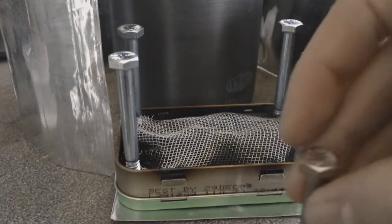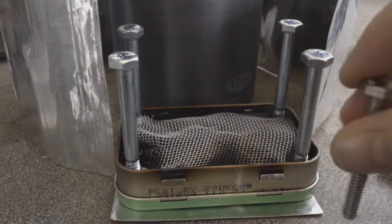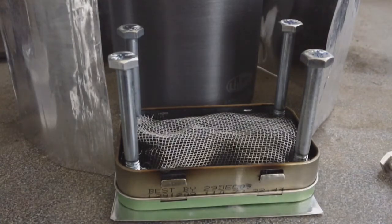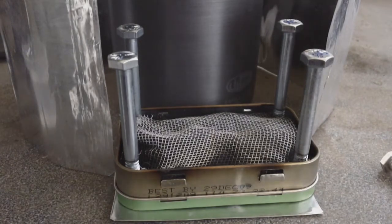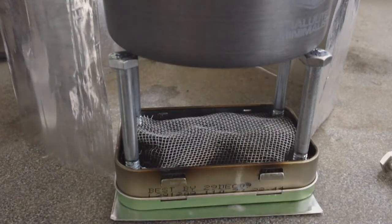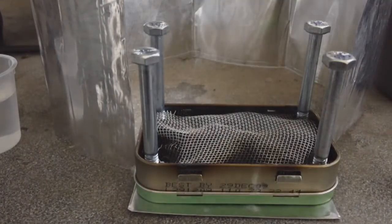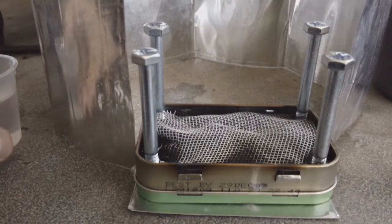I've now switched out the shorter screws for the longer ones. The previous ones were 2 inches, and the one I have in now is 2 and a quarter — it should be 2 and a quarter, not 2 and a half. Here's how the spacing looks like from the pot. Alrighty, let's do another burn test. Same thing, everything's chilled down. It is 5 Celsius right now, as it was for the last test. One ounce of denatured alcohol.